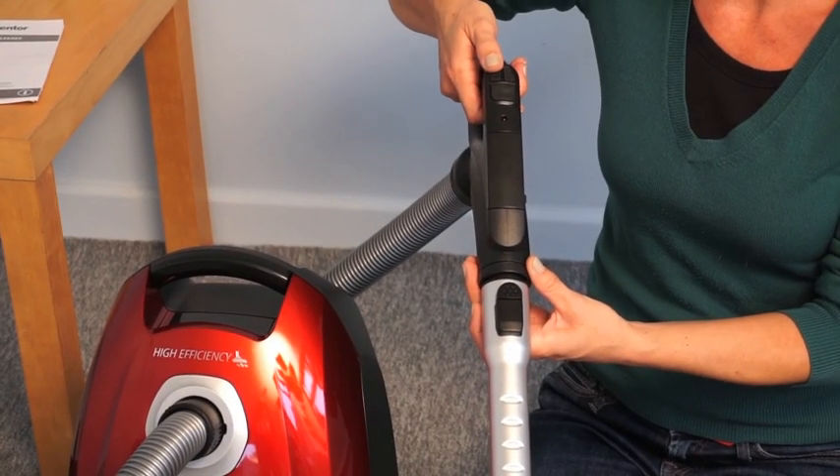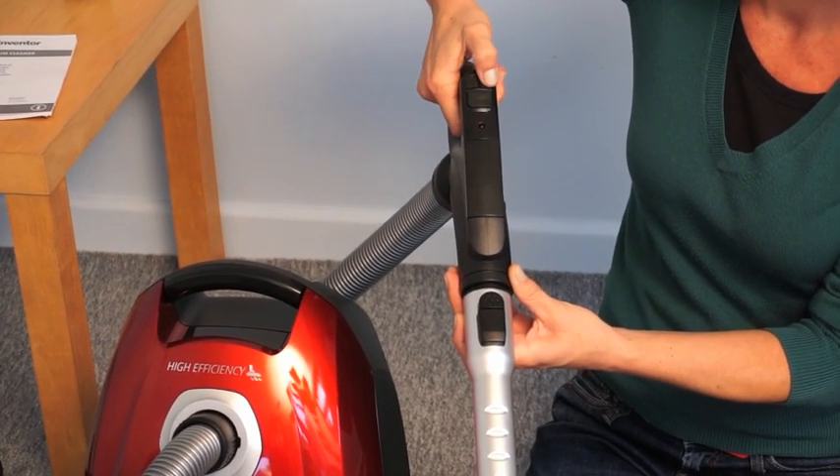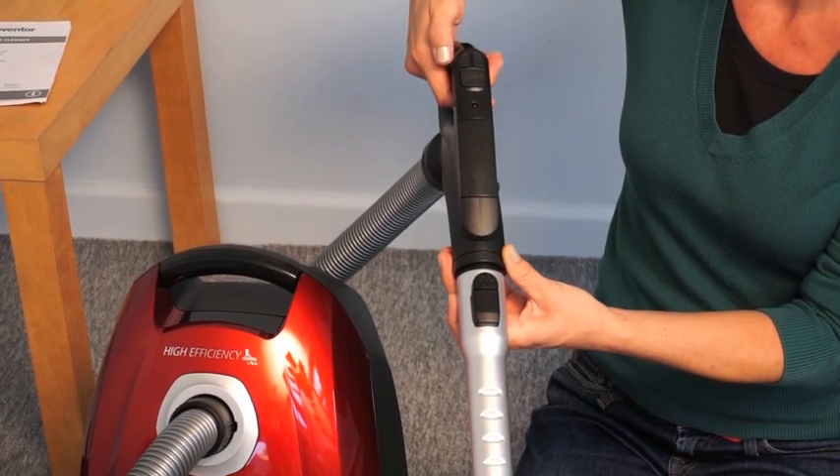You can also increase and decrease the suction using the remote control on the handle. You can also start and stop the vacuum cleaner using the remote control.